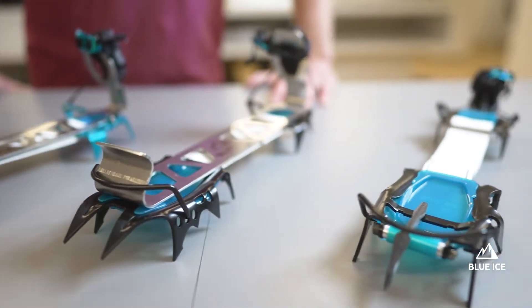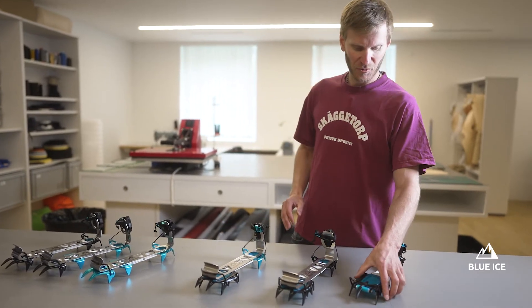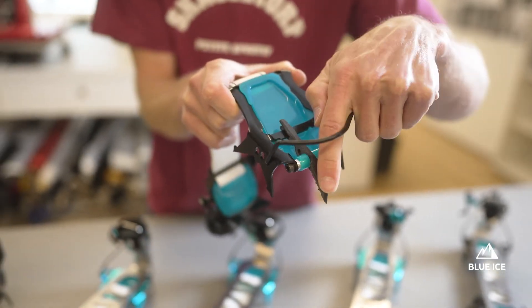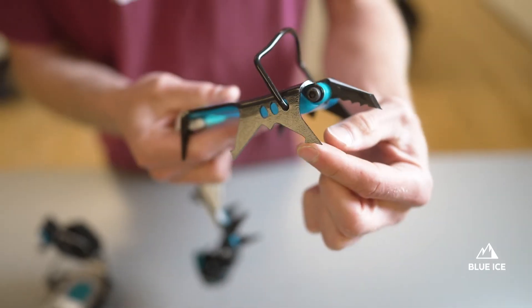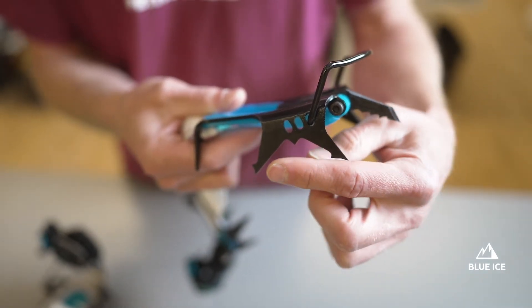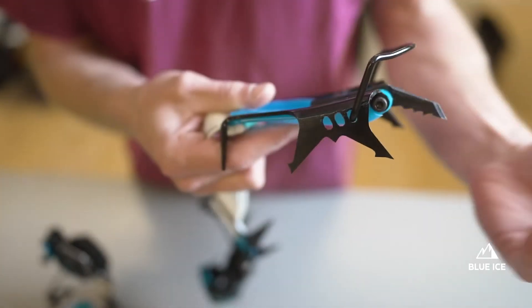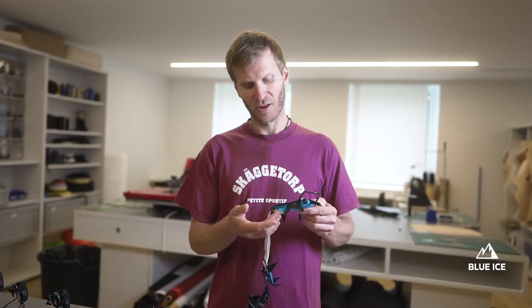There are two key differences with the Arfantech Alpine. The first one is the asymmetrical front rail. It has more aggressive points better suited for vertical ice. The secondary points are swept forward with aggressive teeth, and the third set of points are longer — the inner one is swept backward with a rear-facing tooth for pulling the ice.